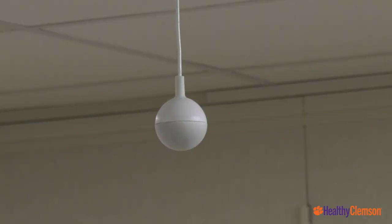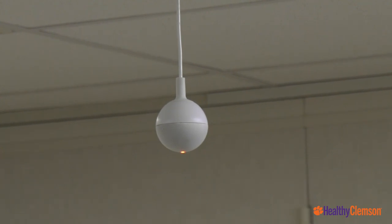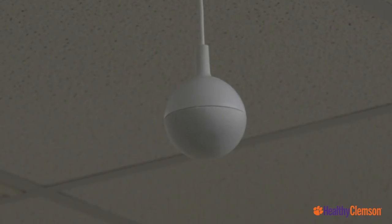Also included are two ceiling microphones, which look like golf balls but are designed to pick up large areas of the classroom, to allow online students to hear both instruction and the conversation in the in-person class.